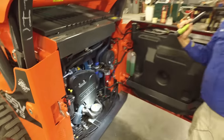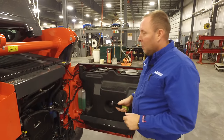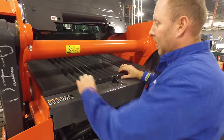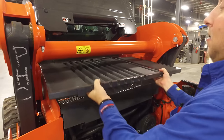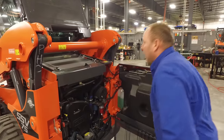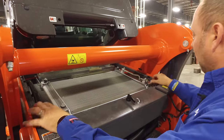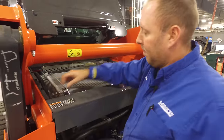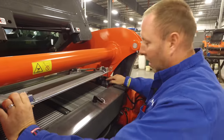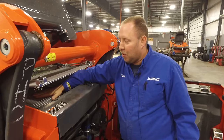One thing you'll notice is there's no radiator and no AC condenser visible — all of that stuff appears to be missing. Kubota went ahead and put all of that up here in the top. Slide this out and stand it up out of the way. Here's your AC condenser; underneath it is your radiator and oil cooler. These have two little spring clips on them — we can lift this up, it has a little lock, and we can now wash off the radiator and the oil cooler.